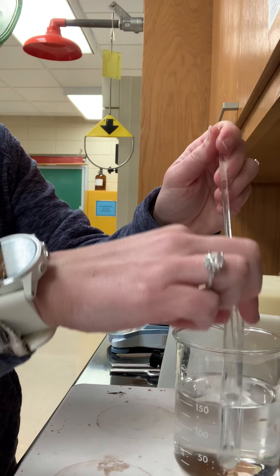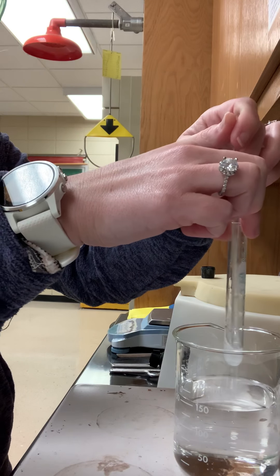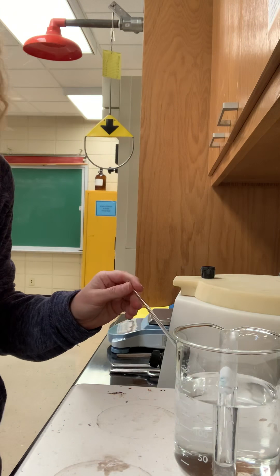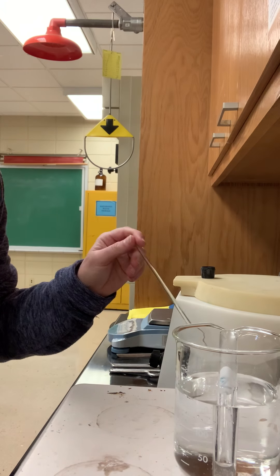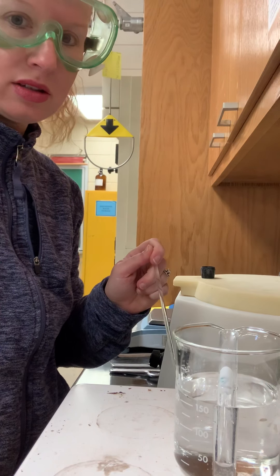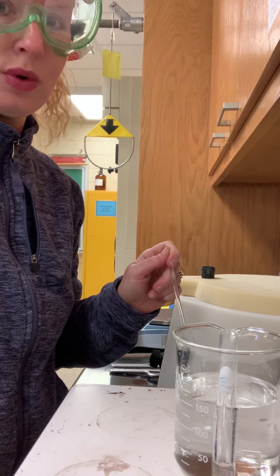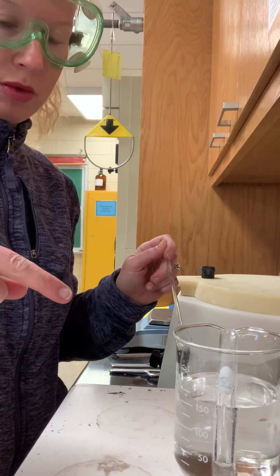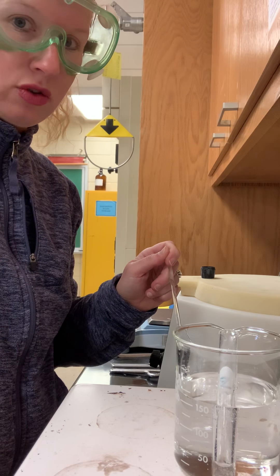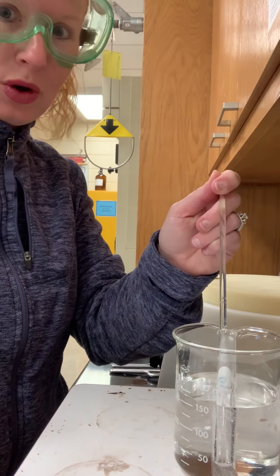You've got to read ahead in the procedure to make sure you know what you're doing, especially during some of these waiting steps, to keep you from making mistakes. It says centrifuge it after we're done with this, and then we're going to quickly transfer it into test tube three and add some sulfuric acid. I went ahead and got everything out and ready so when my three minutes are up I can centrifuge it — probably for about 30 to 45 seconds — then pour it off. These next steps are going to go real quick.